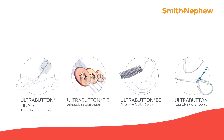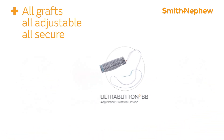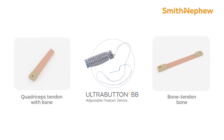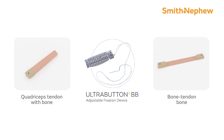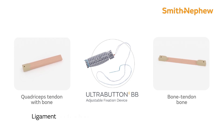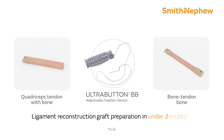The Ultra Button BB Adjustable Fixation Device, part of the Ultra Button adjustable fixation family — all grafts, all adjustable, all secure — is designed for ligament reconstruction. It features an open loop design to facilitate attachment to BTB or QTB grafts in under two minutes.